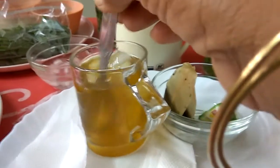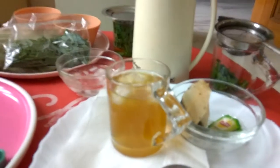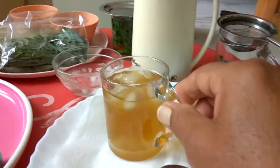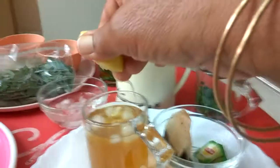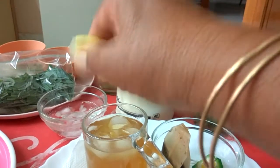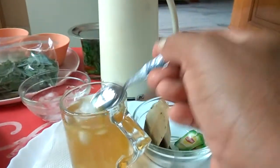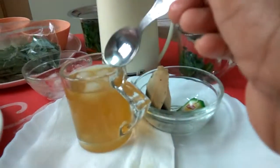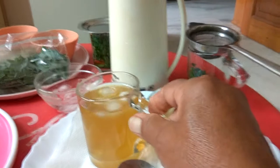Now stir it. You can add lime juice — such a nice colour. With sugar you can also add lime juice. This is a healthy drink for your summer. Please try this at home.